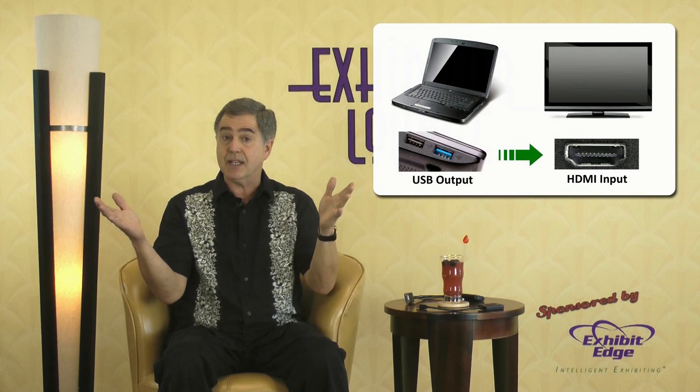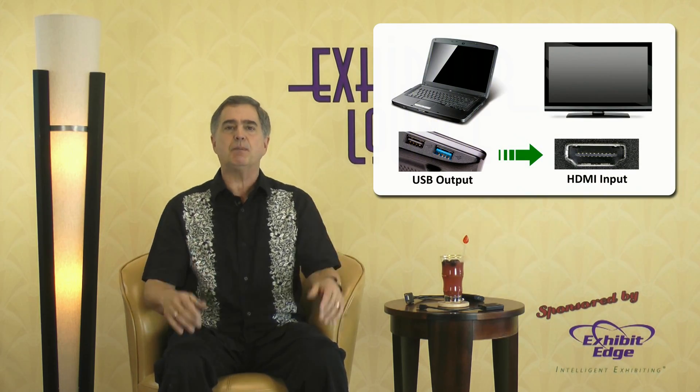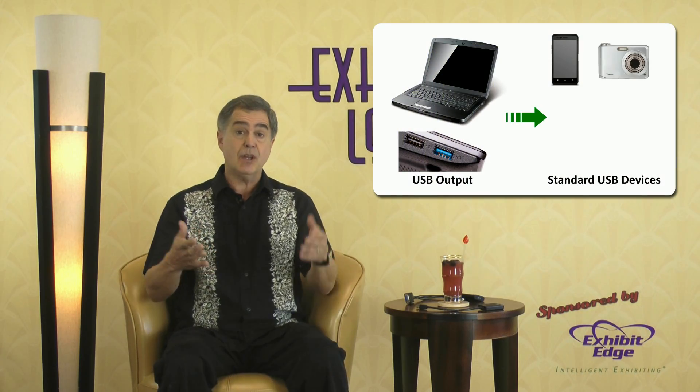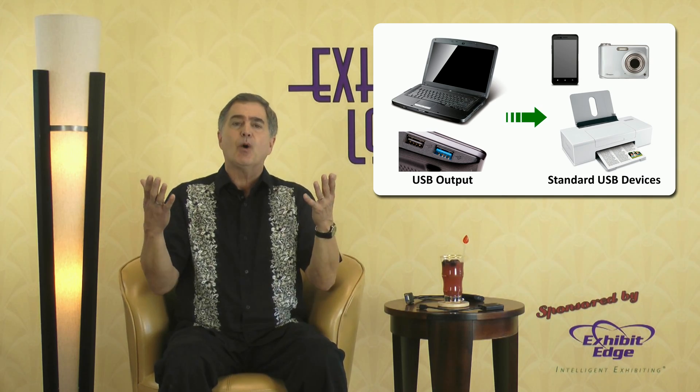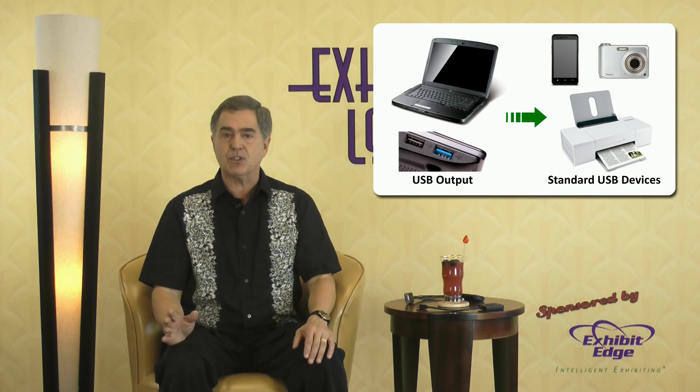A connection that you don't think about is a USB to HDMI connection. Most people will use the USB port to plug in phones, cameras, printers, and other peripherals to power up or to download information between the devices.